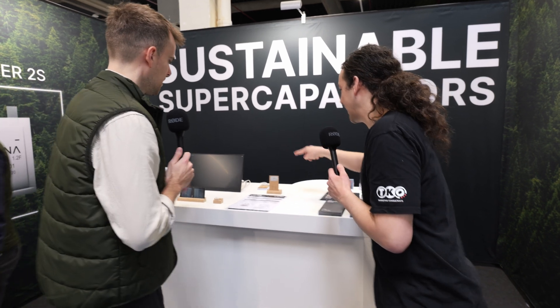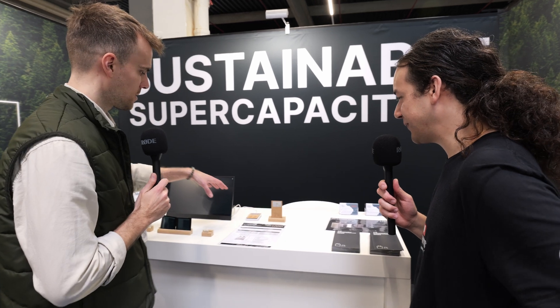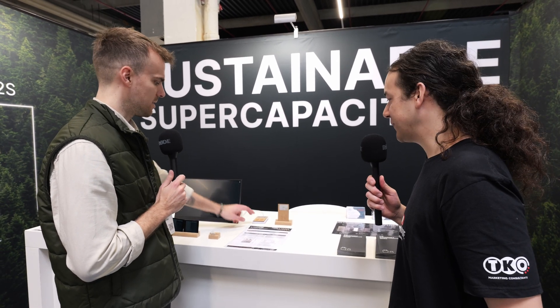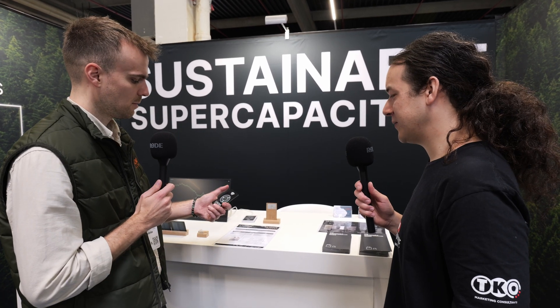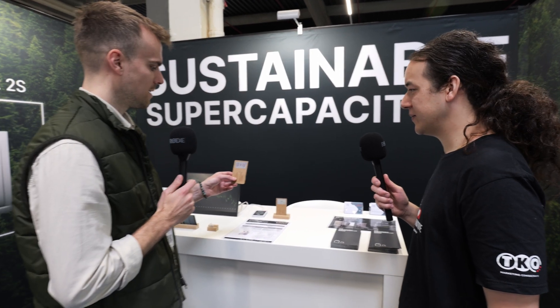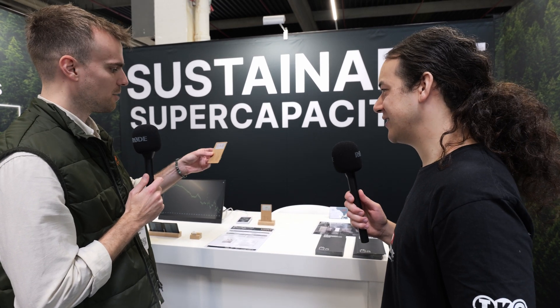So Jon, can you give us a little overview of these designs? This was a fun project we did with a Dutch agency called Sophisti. The idea was to show how much you can harvest from an Android phone — basically a Galaxy phone — just putting the card over it and harvesting into the supercap inside, seeing how long it takes and how it works. It has an accelerometer inside of it, so the idea was to flip it at different angles to demonstrate a few different application ideas.